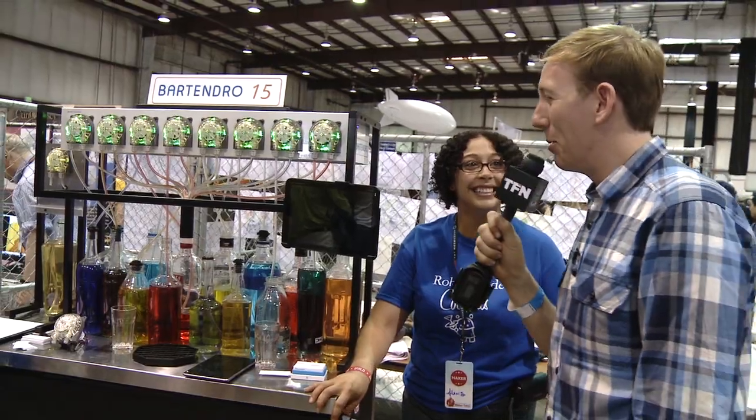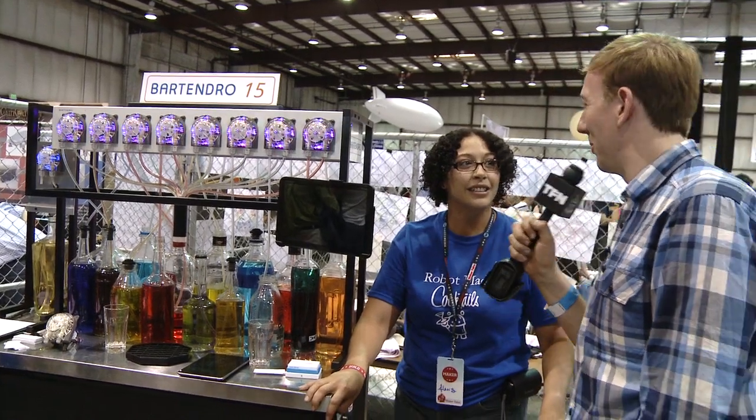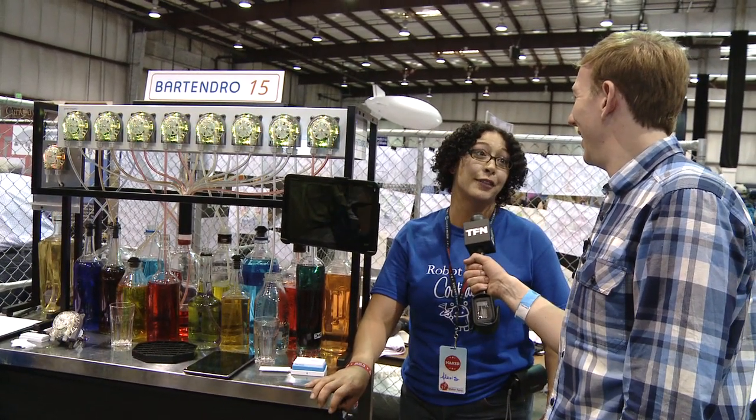Does the robot bartender do what some of my favorite bartenders do and accidentally make a drink a little too strong? You can actually set the strength of your own drink.